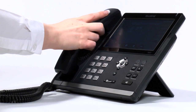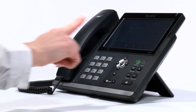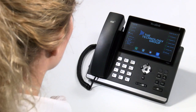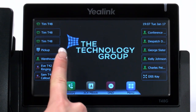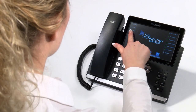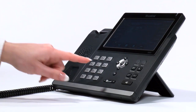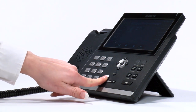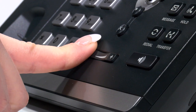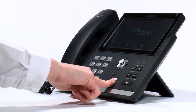To end the call, simply place the receiver back in the cradle, or press the end key on screen. To pick up a call from a colleague's phone, simply press their flashing key, or press the dedicated pickup button if your handset has been configured as such. If you find the volume needs adjusting at any stage of a call, simply press the volume keys accordingly. They can also be used whilst the phone is idle to adjust the volume of the ringtone.